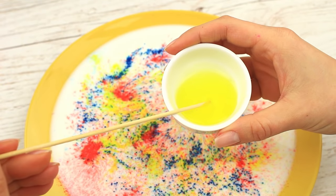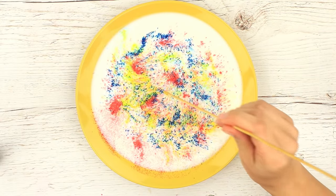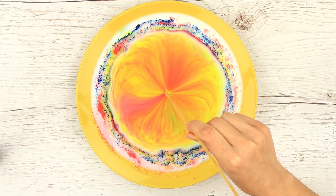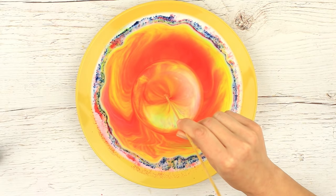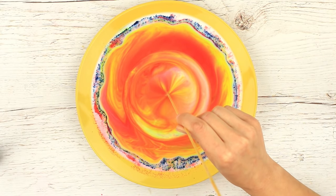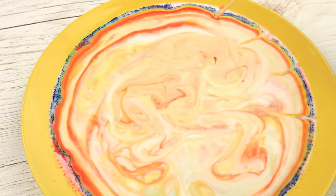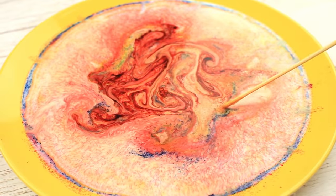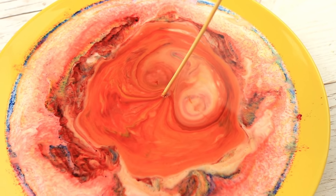Dip a wooden stick into dish soap to get one drop — and the magic begins! Wow, it's incredible! How can 3 plain ingredients create this breathtaking beauty? Each time you touch it, it looks like it's boiling. This simple and interesting activity can relieve stress. You can add more colors to make the mixture play longer. It could be the perfect way of entertaining your friends at a party.